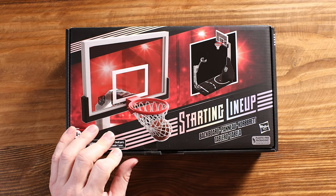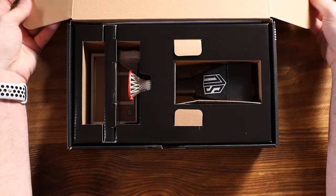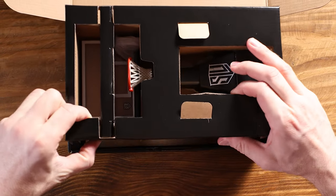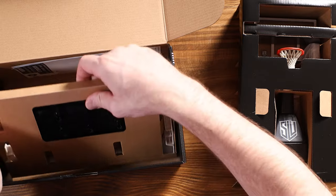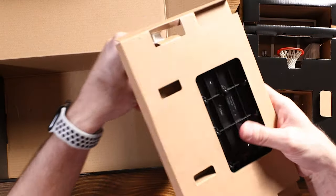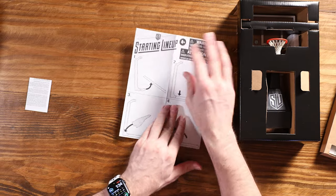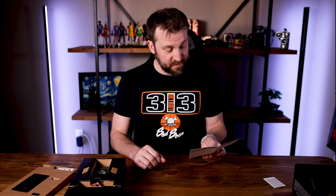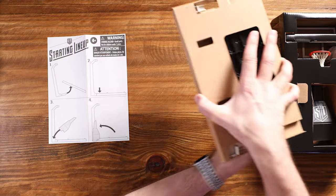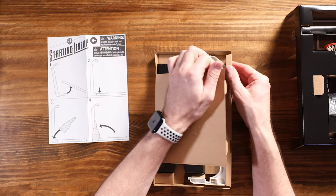It is packaged much like the figures themselves — just one piece of tape across here, so I'm going to cut that and open this up. It's kind of like a shoe box. This is kind of cool. Let's see how this comes out. We got the hoop and everything here, and down below it looks like we have the base. It does come with a set of instructions, so that could prove to be useful. I've been building a lot of Legos lately — there are seven steps, so let's hope I can follow those. Everything is packaged very securely so it's not going to jostle around.